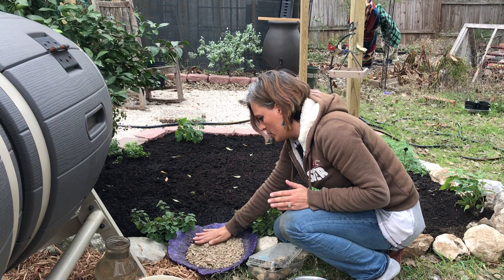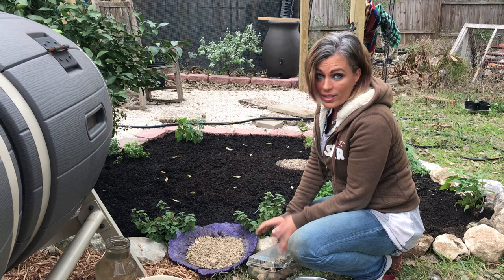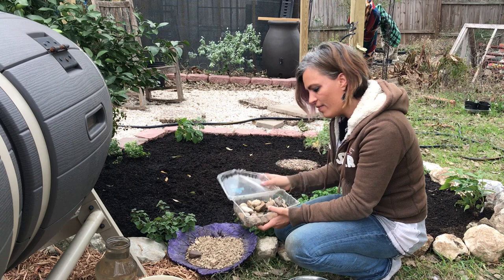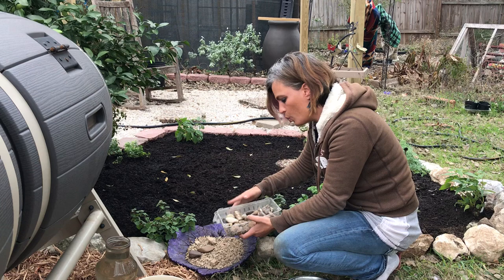I'm just going to lay that in there and even it out. Once I have it evened out, I'm going to take what I have here, which are some prettier rocks, and lay them on the top just to give it a more pretty look. You can use any type of rock that you want.